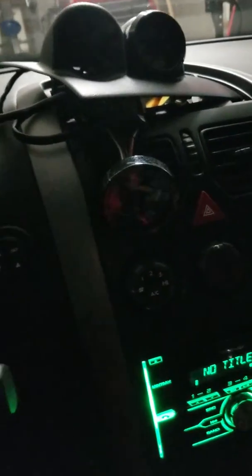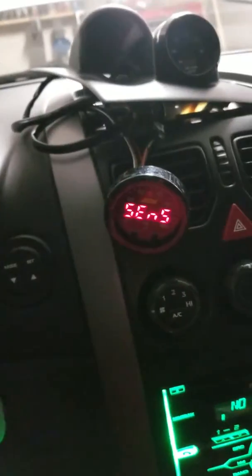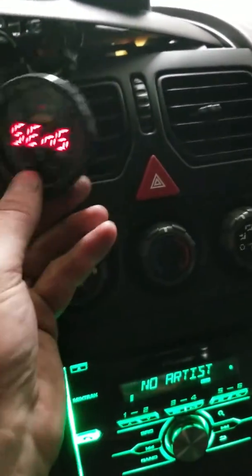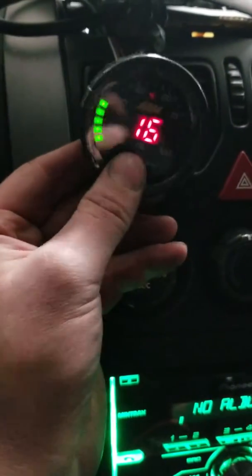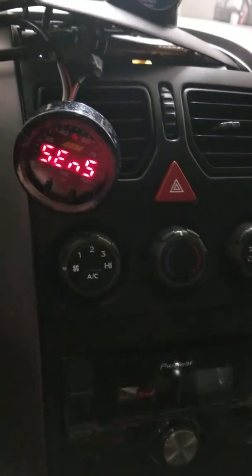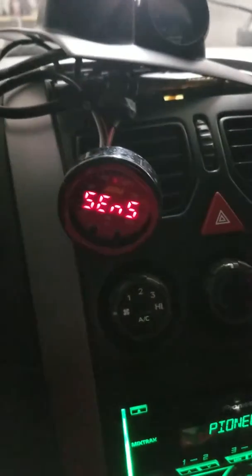If I unplug the sensor, this thing will read 'sensor.' That's what it says when I've got it unplugged. It does much more things with the sensor unplugged. I've got it jumped directly to my battery, so that's why it's not doing nothing.